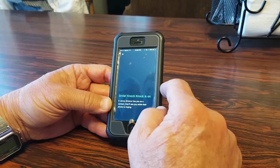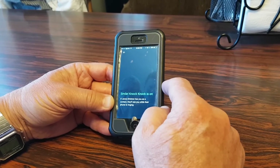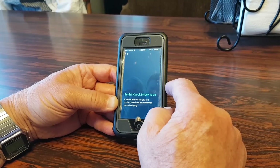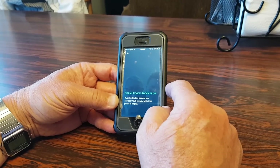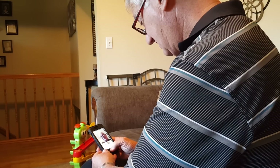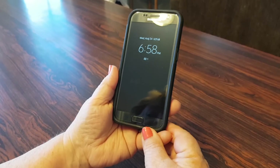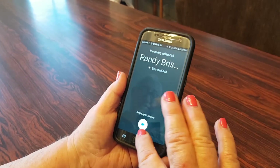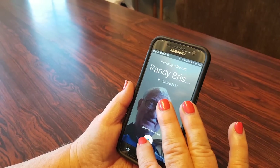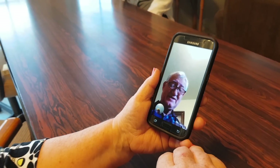This feature is called Knock Knock — when you start the video chat, she's going to instantly see your face before she even answers the call. Dad, give her a call! Now you can see Dad pop up on her screen, and then you just swipe up from the bottom to answer. Hi! Video chatting — hello!